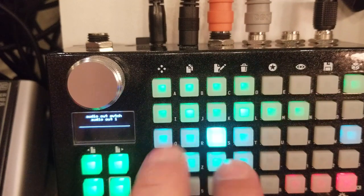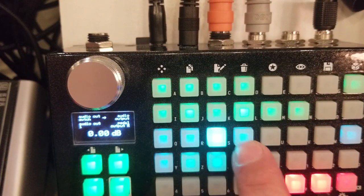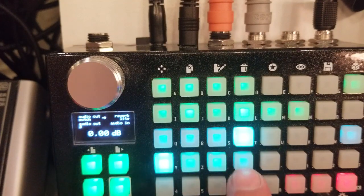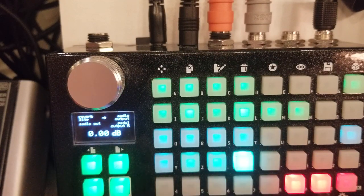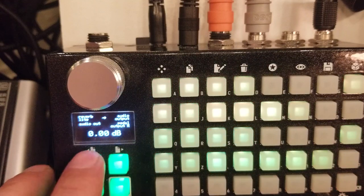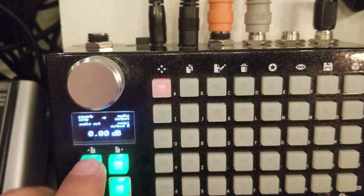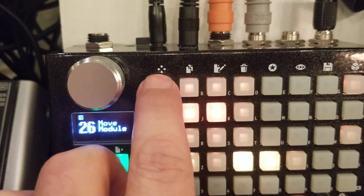And here, since we're done, the clean channel goes directly to the output. We take channel B into the last effect and the effect out into the output. The only last thing we're going to do is take all those latching push buttons and put them on the first page. Let's do this — select and move.